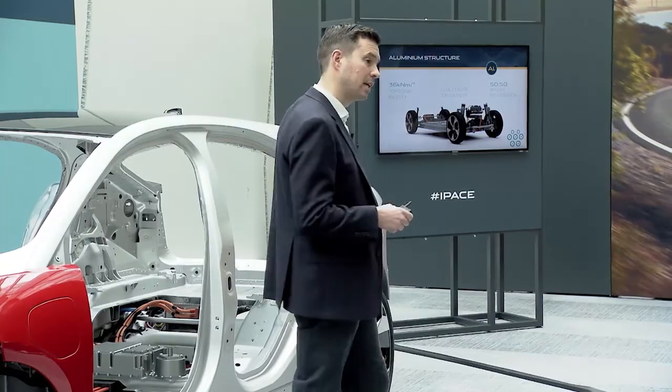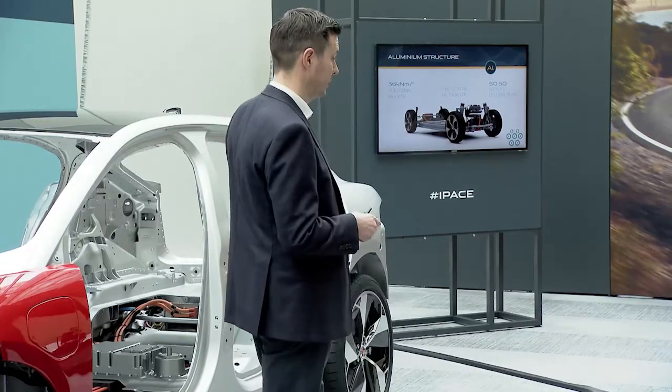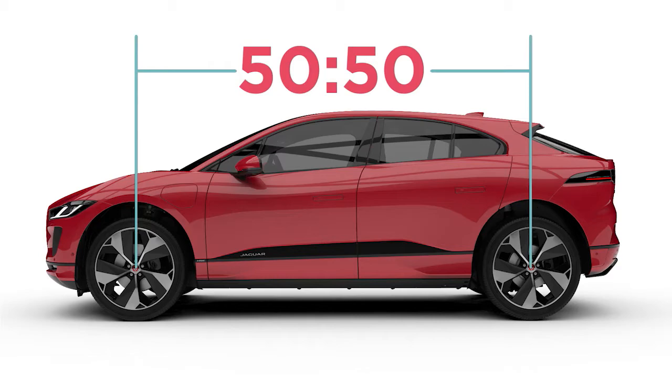That rigid body structure allows us to deliver great dynamics. The centre of gravity on this car is 130 millimetres lower than that on an F-Pace, and the weight is placed centrally between the axles — enabling us to optimise weight distribution front and rear.